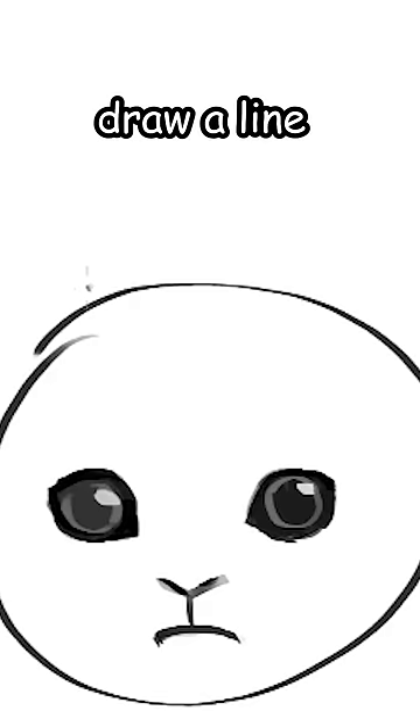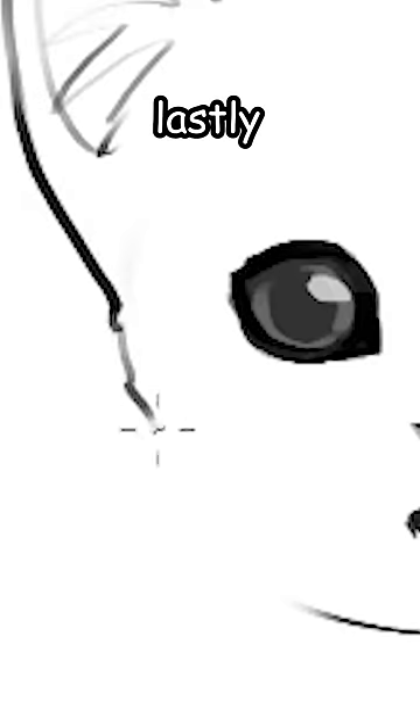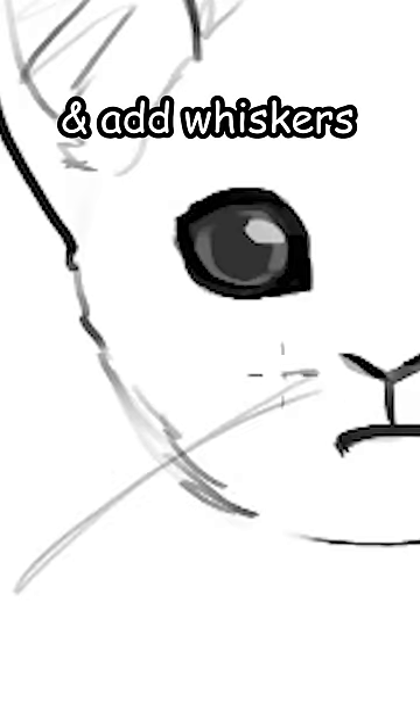Now on top of the circle draw a line, and then draw the furry little ears. Lastly, draw his little jaw and add whiskers.